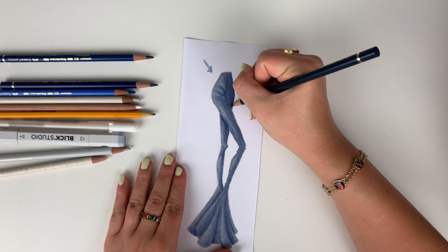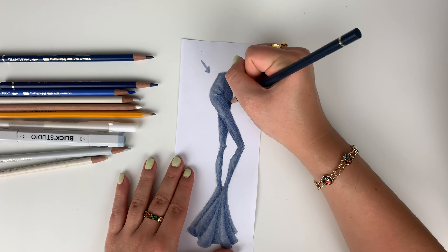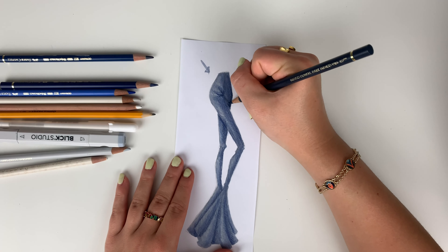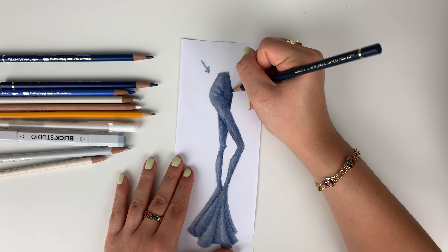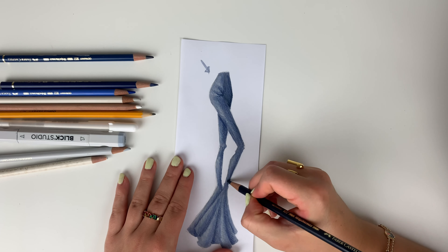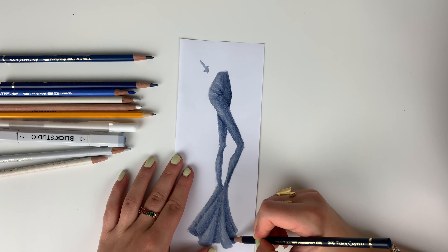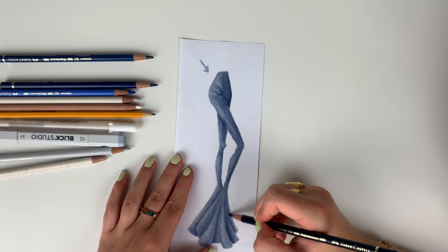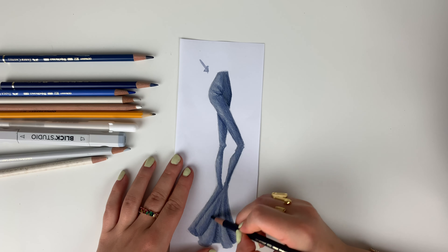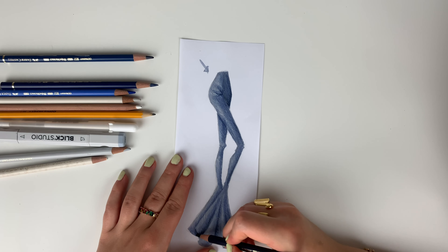Now I'm going to take a super dark navy — darker than the shadow color we were using — and we're just going to hit those darkest shadows. When you have denim, which is a really thick textile, you create these really dark shadows because there is so little light getting to those areas far away from the light source — like in your wrinkles or the side of the body opposite the light source. This really helps create a lot of depth and makes your illustration look 3D.